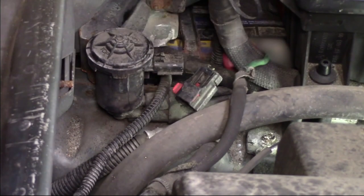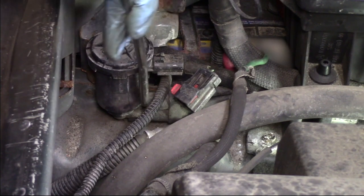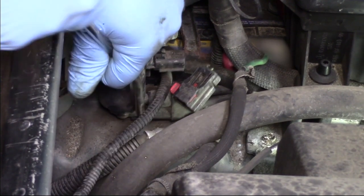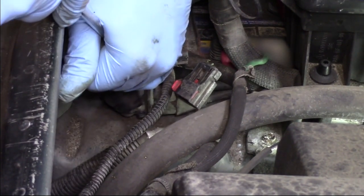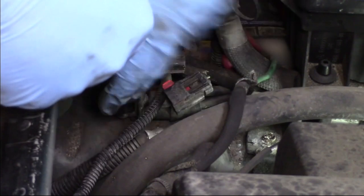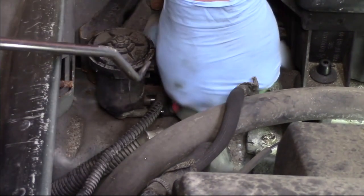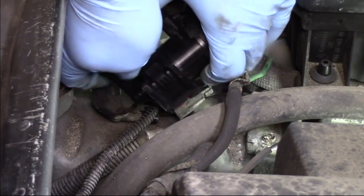Now that the electrical connector is out of the way, I'm going to take my hose hook tool and gently pop off the hoses, which go to the engine for vacuum as well as to the evap system. Once we get those popped off, there's just a little locking tab on the solenoid itself.